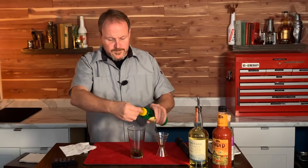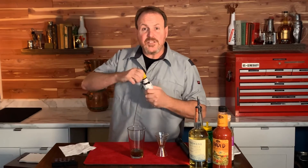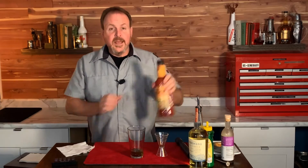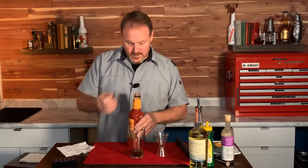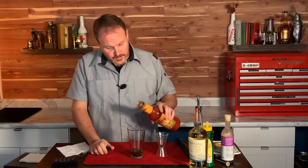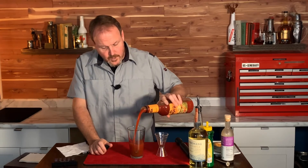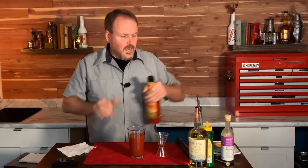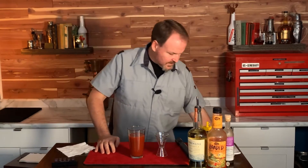A little squirt of lemon juice and a dash of Angostura. This one's a pretty complex cocktail, I suppose. And our Bloody Maria mix — or Bloody Mary mix, if you will. Master of Mixes, Loaded Bloody Mary. Check them out on YouTube — there's all kinds of great cocktails at Master of Mixes.